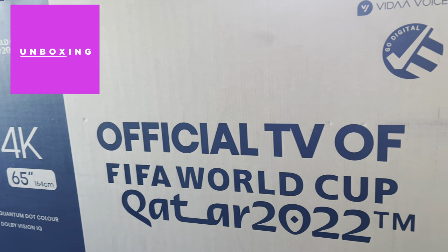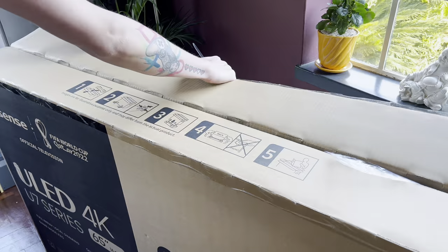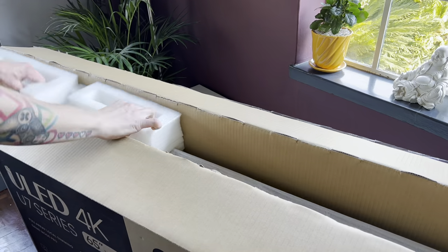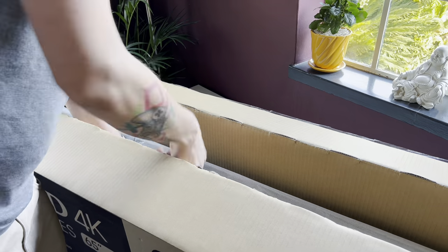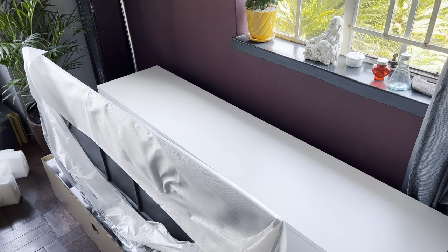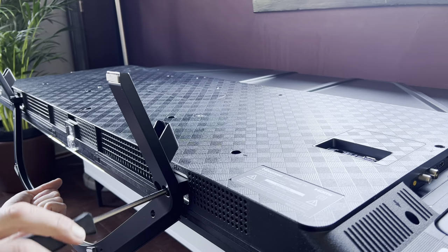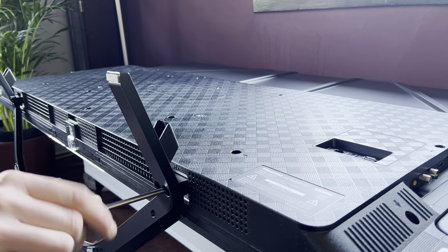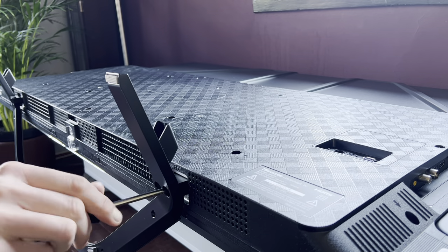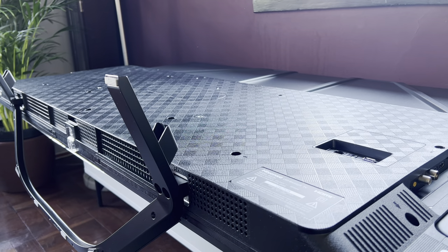The Hisense U7H unboxed is similar to the U6H but there are a few tweaks to mention. The inside of the box is foam padded instead of polystyrene. The TV also uses a completely different stand, so the box has to accommodate this feature. Once unsealed, I removed the stand and top protector from the box, then slid the box over the TV revealing the covered unit. The TV includes special padded protectors on the left and right-hand sides for cushioning when placing the TV down to install the stands. The stand is quite easily installed — I simply screwed the middle frame into the bottom of the TV using the provided screws, flipped the TV over and it was ready to go.